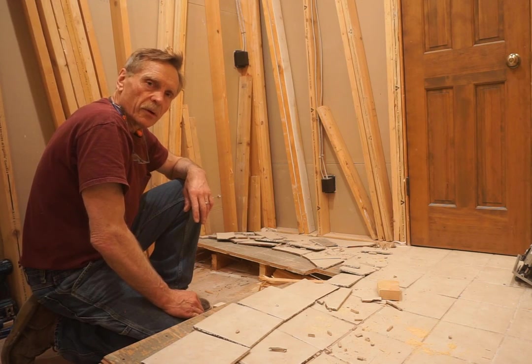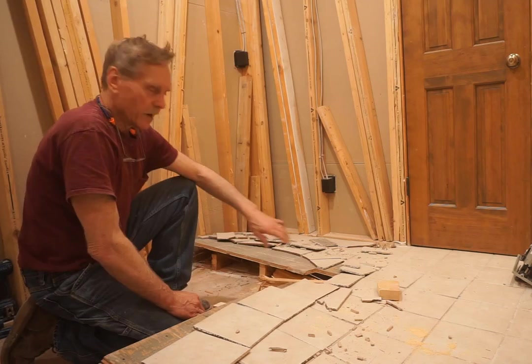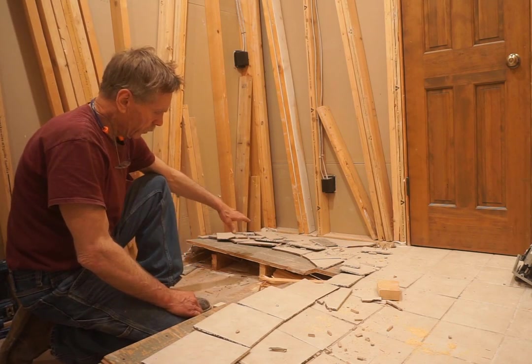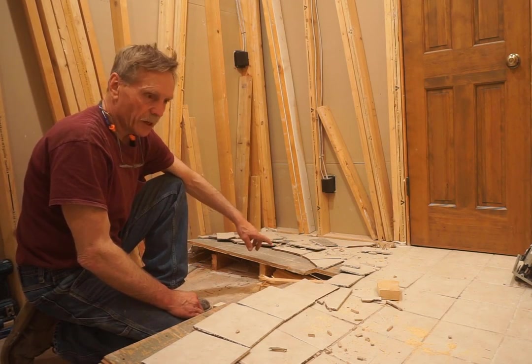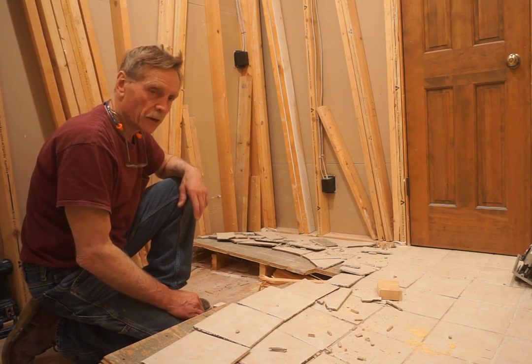As with any demolition project, the main way to success is divide and conquer. So when I've got one section of this floor loosened up enough, I can switch tactics and work my way back around and get the hardest part last.